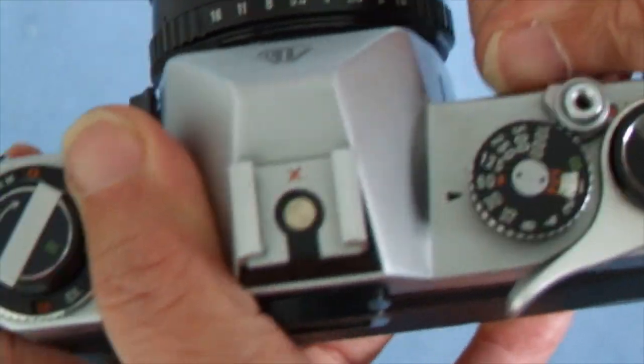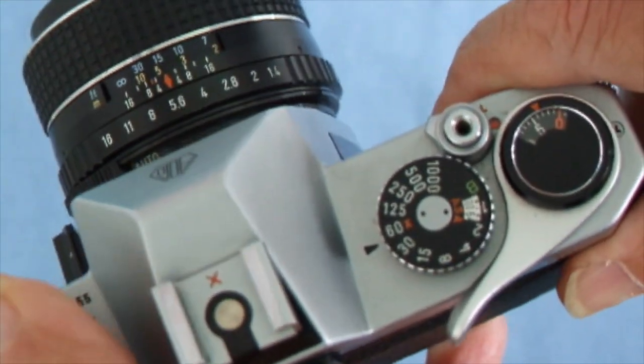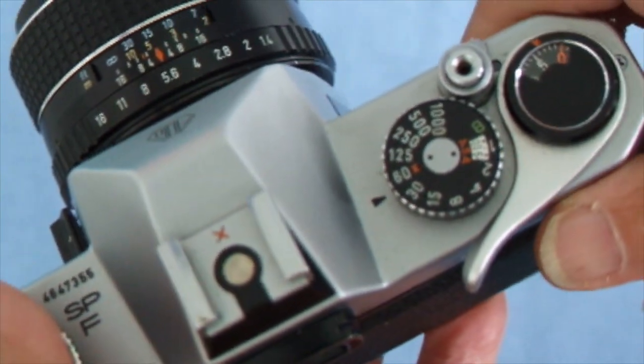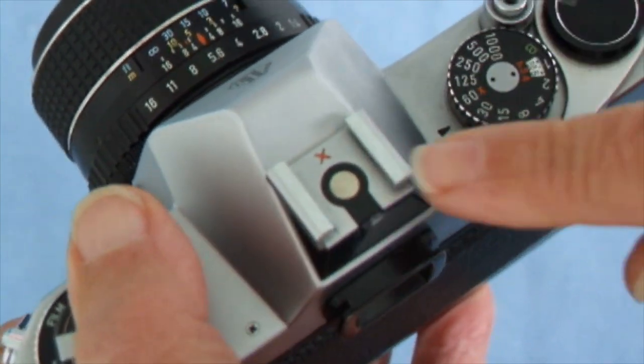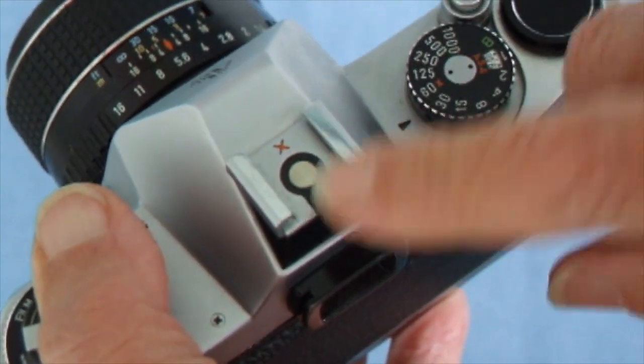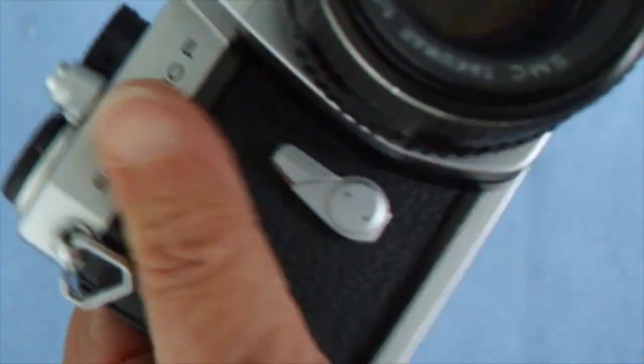The Spotmatic F also has a handy little lock to prevent you from taking pictures when the camera is in your bag — if it touches something it could accidentally fire. This time there's also a hot shoe with electronic current going through it for flash.